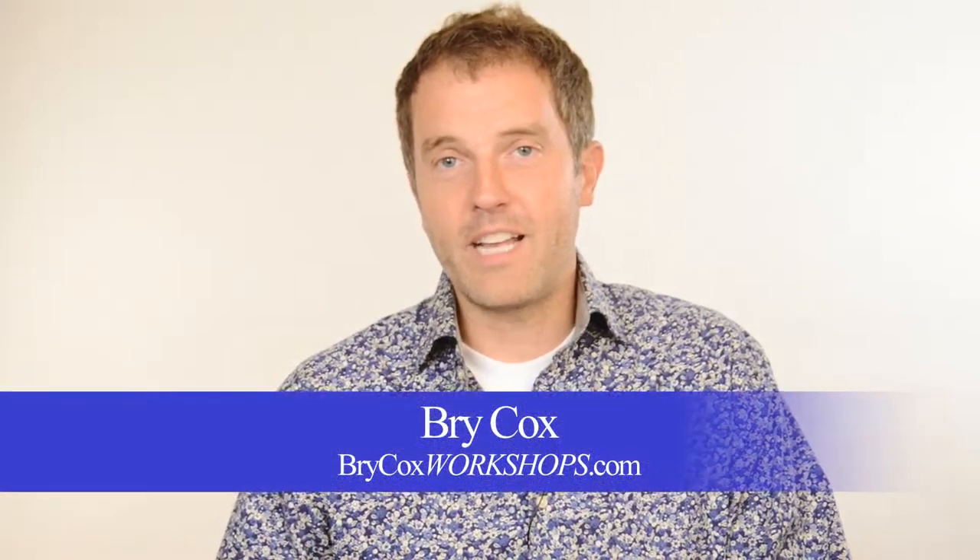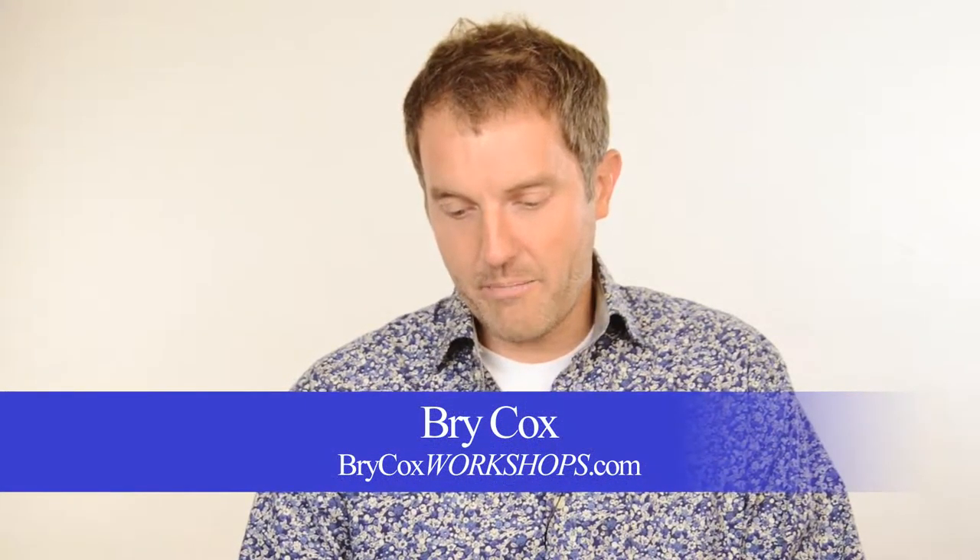Hi, I'm Bry Cox with BryCoxWorkshops.com and for today's Q&A, I got a message from a photographer who asks: I saw your questions for Q&A videos and I know there's a simple answer to this question — she did it correctly the first time — but sometimes I might get a little overexposed with my flash and it causes the skin tones to be blown out, you know that look where someone used a flash and it's not appealing. How do you adjust it in post to get a more sellable image, or is the answer just to expose it correctly and meter next time?